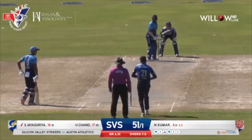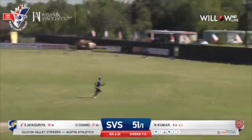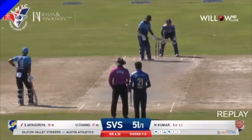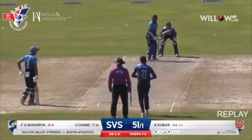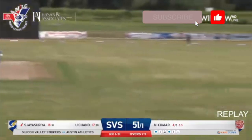Nitesh Kumar to Jaisuria. That's pulled away towards deep fine leg. This is going towards the boundary. Beautifully picked up the gap by Jaisuria. There was a short fine and a deep square leg, but he placed it beautifully between those two fielders and got a very, very nice boundary — smartly done. That's the end of the over. It's 55 for one in eight overs.